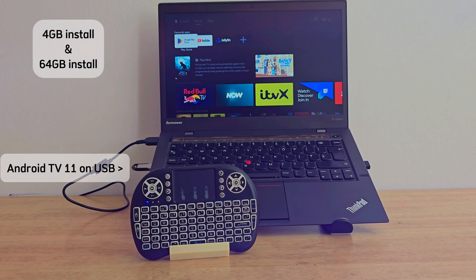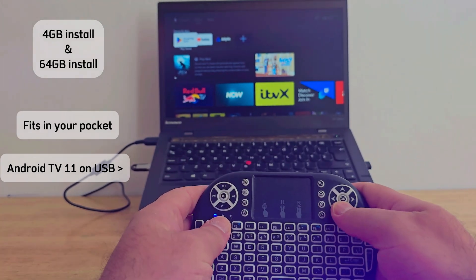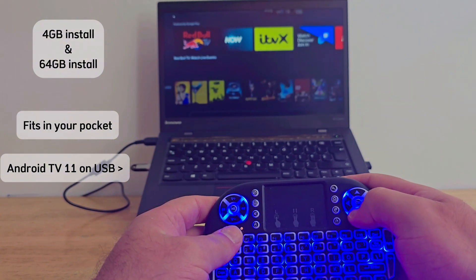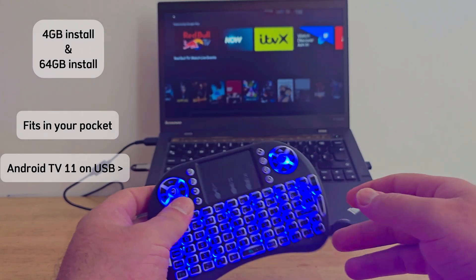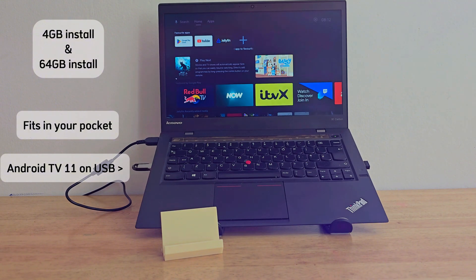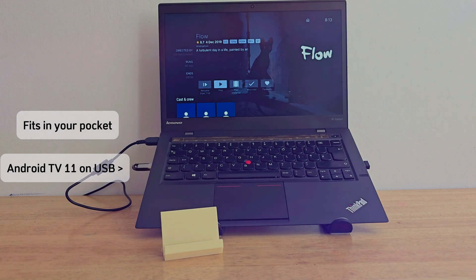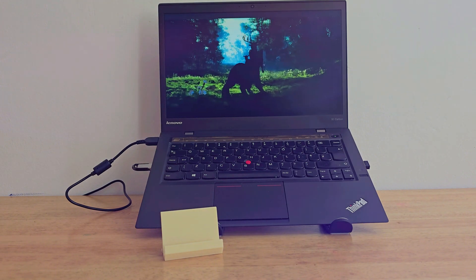Welcome back! In this video I'm going to walk you through two installation methods: one for a lightweight 4 gig setup and one for a higher capacity 64 gig install. By the end of this video you'll have a fully working Android TV system that fits in your pocket — you can take it anywhere, just plug, boot and play. Credit goes to Tulio and Bruno for putting this together; I'll leave links in the description so you can download everything you need from their Telegram group.